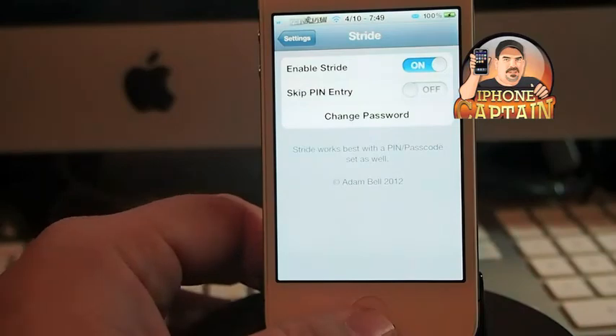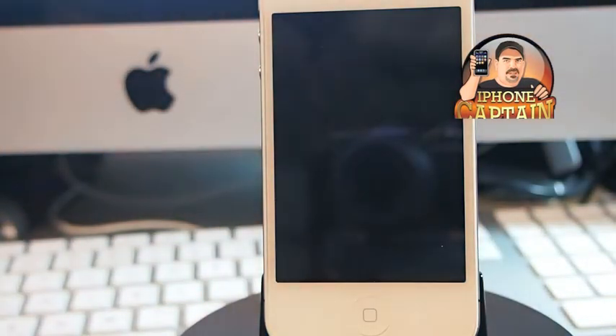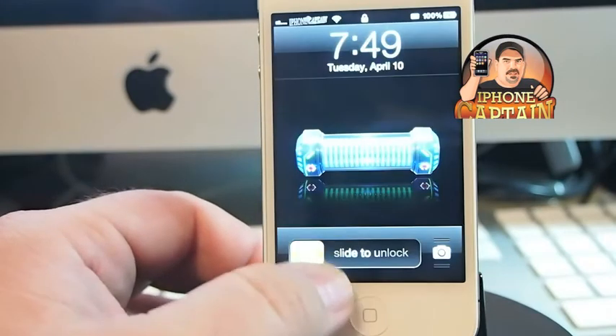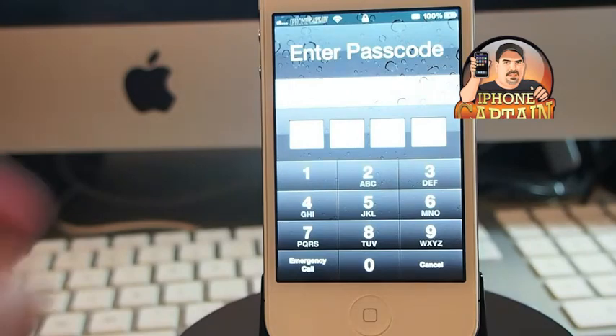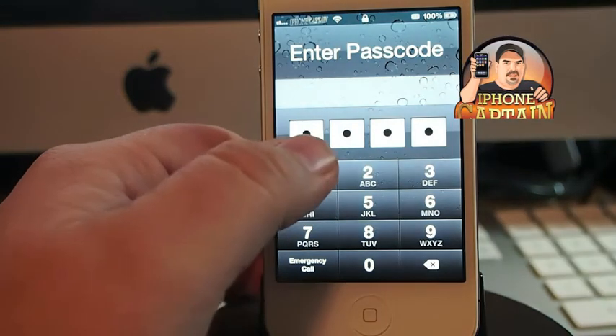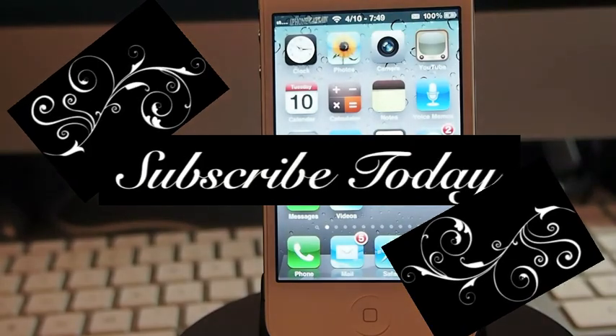Now when we go to unlock our phone, that's what we have to do — and it's called Stride. It's $2.99 in the Big Boss repo. Don't forget guys, hit that subscribe button and keep coming back.